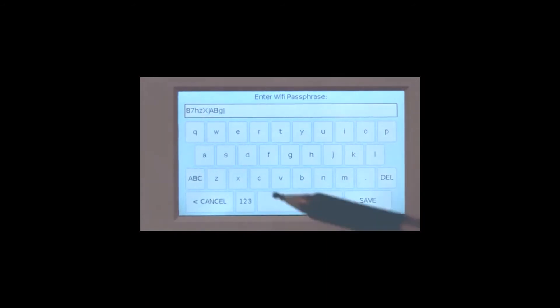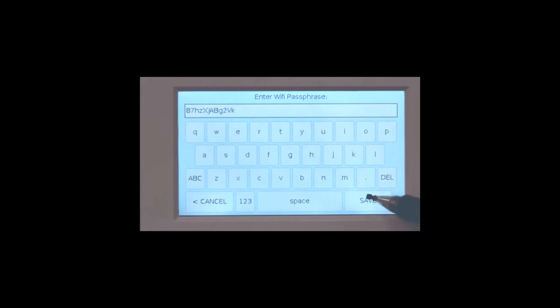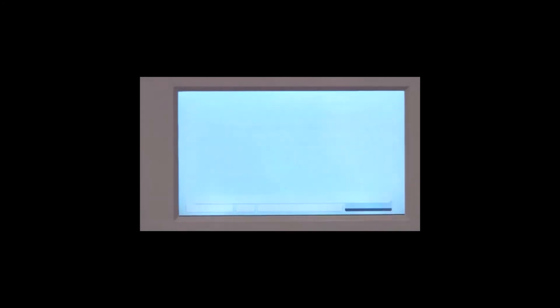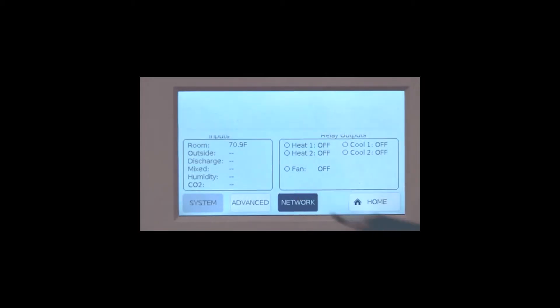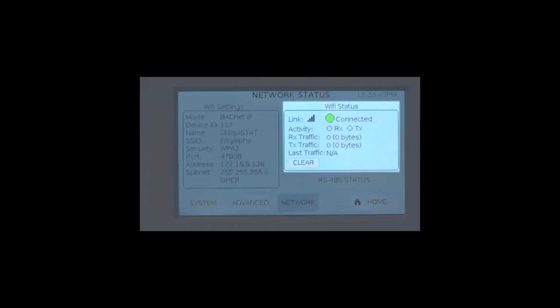For security, the Ubiquistat will provide a warning screen that any previous Wi-Fi settings you might have set up will be changed. Click OK and once the status changes to connected and the done button appears, confirm that the settings are correct, click done and you're connected. From the home screen, you can confirm that the Ubiquistat is connected to the network — just press the status button then network. The Wi-Fi status will show the strength of the Wi-Fi signal and also show that the Ubiquistat is connected to the network.